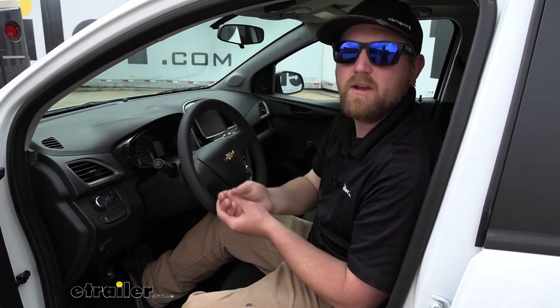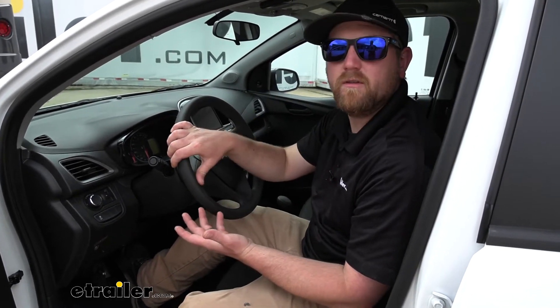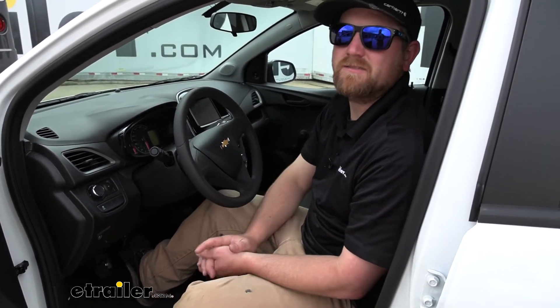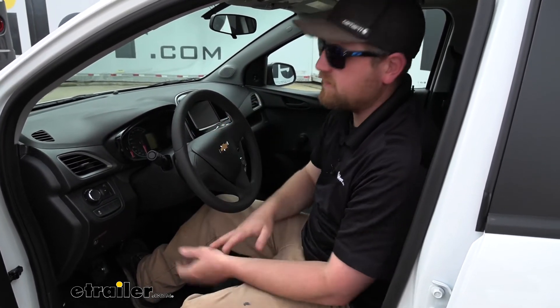Not to mention, whenever you get to where you're going and you want to take your Spark out for a cruise, you're going to have to do that process in reverse and hook everything back up. It doesn't sound too bad, but chances are good if you do that five, six, seven times, you're going to get tired of it. Well, you can prevent that by using the switch.